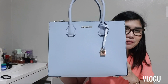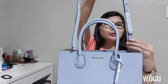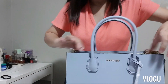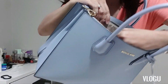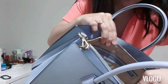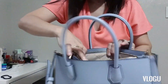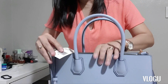This is how the bag looks like without the stuffings. It has a shoulder strap which you can adjust according to your height, and it has three compartments — the one in the middle has a zipper. Inside the middle compartment has a lining with the Michael Kors name, and it also has a pocket inside. It also has a pocket on the side, and it comes with a care card. Let me show you the tag.